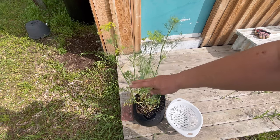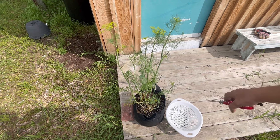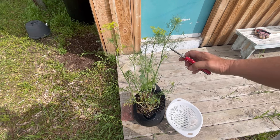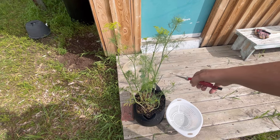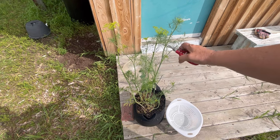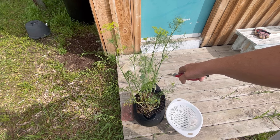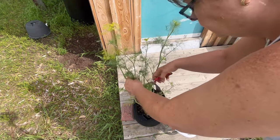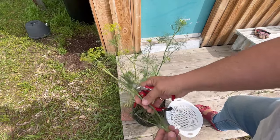I think it's a good time to hack this off and preserve some of this dill right now, so I have some for when the cucumbers are ready for pickling, or for my beets. I want to make some dill pickles, dill beets — whatever. So we're going to try cutting this off and freezing it for later. Some of these have gone to flower, which is okay.